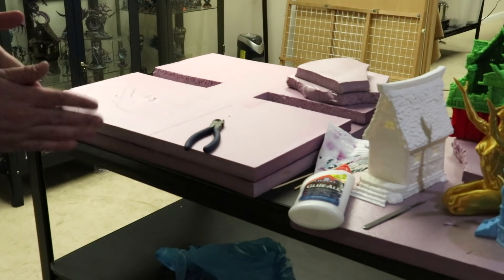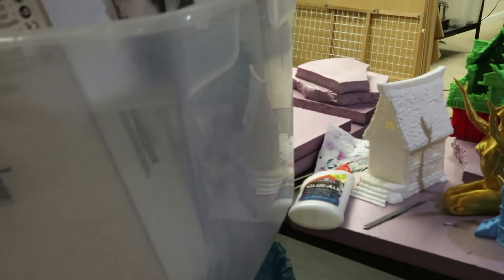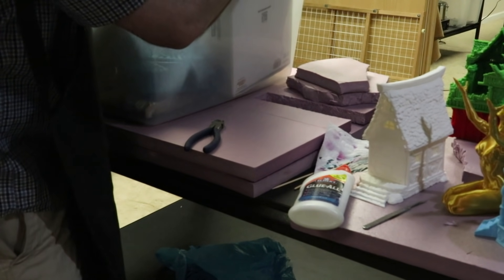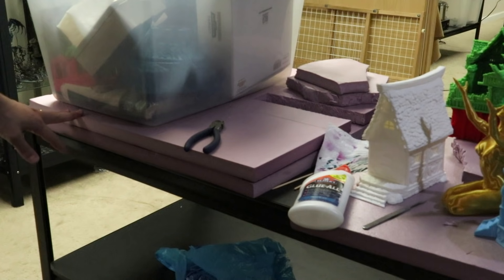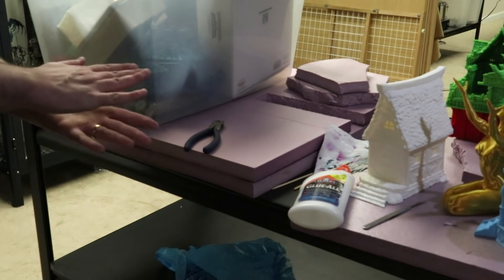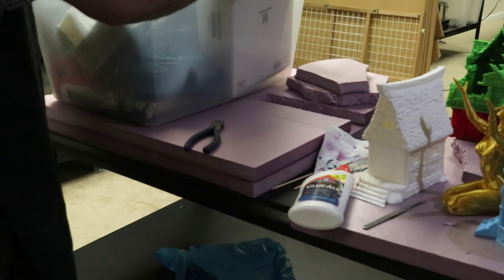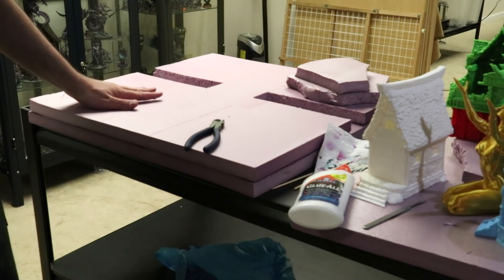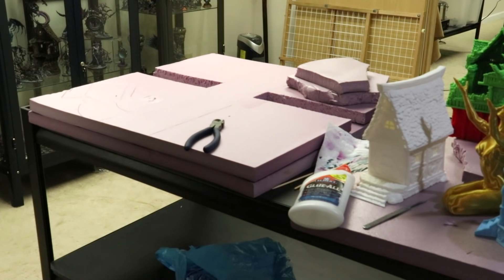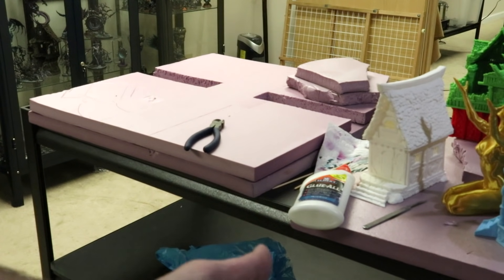The next thing you've got to do is find something nice and heavy. When you let this dry overnight, you want to put something heavy on top — like a bin of terrain. That way it's forced to be really tight, because this stuff doesn't want to stick together and the glue has a lot of mass pushing it apart. So go get some big heavy books, whatever you've got. I'm going to keep putting my sticks through to make sure everything's there, put something heavy on top, and then we wait overnight for everything to dry.